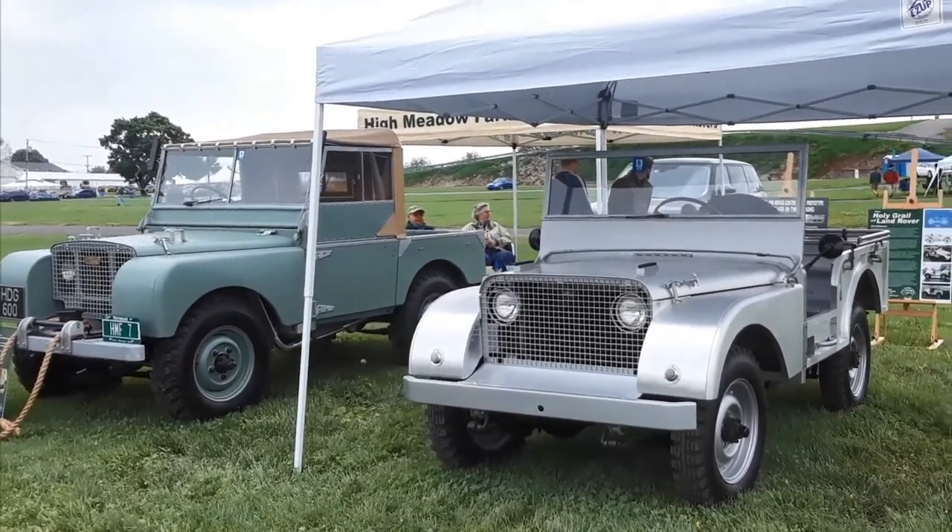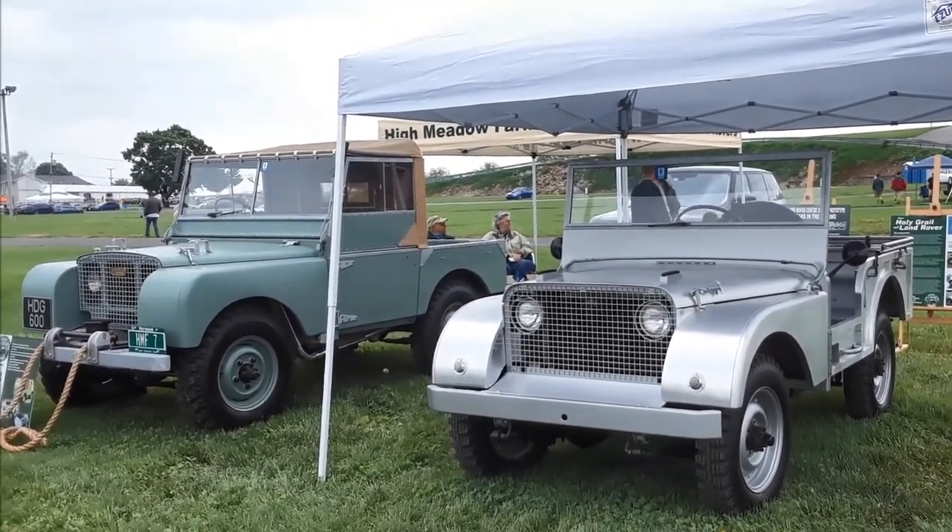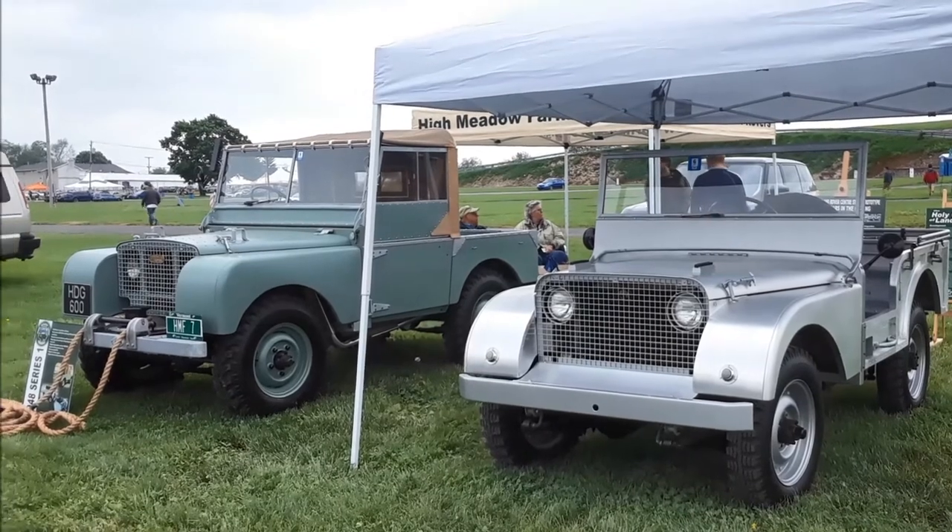This is Pam from NortheastWheelsEvents.com, checking out James's really outrageous Series 1 and, as he says, the holy grail of Land Rovers — the prototype, the first one. We're at the 2018 Import Carlisle. Make sure you post and share your events. I'll see you at the shows.